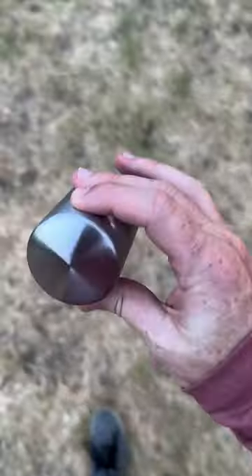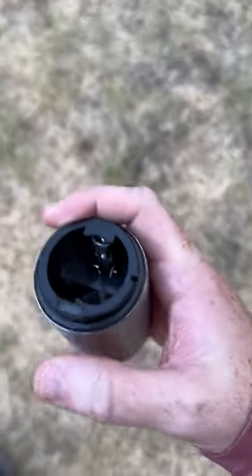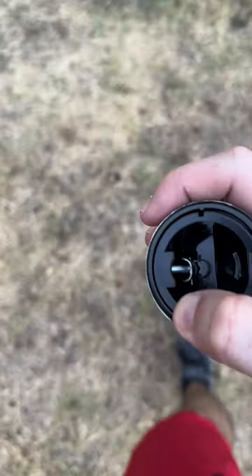Amazon products that you might need — this thing is actually really cool. This is a bottle opener, and it doesn't matter where you put it on the bottle. It's even got a magnet right there. When you open the bottle up, you can kind of see how it works.